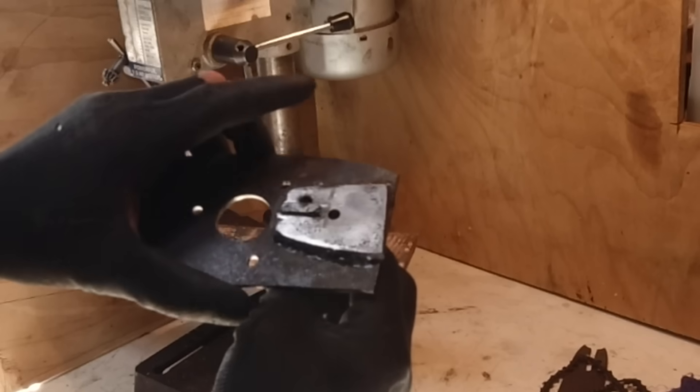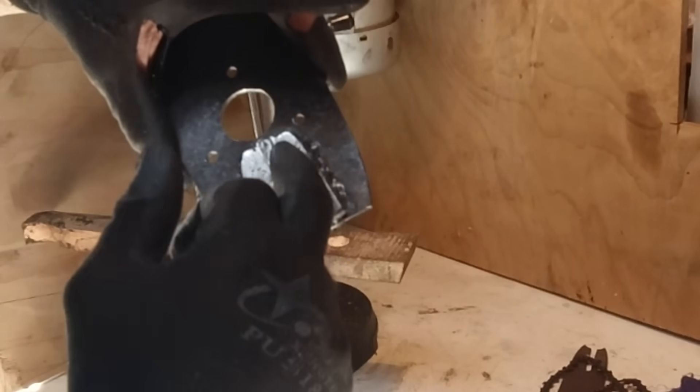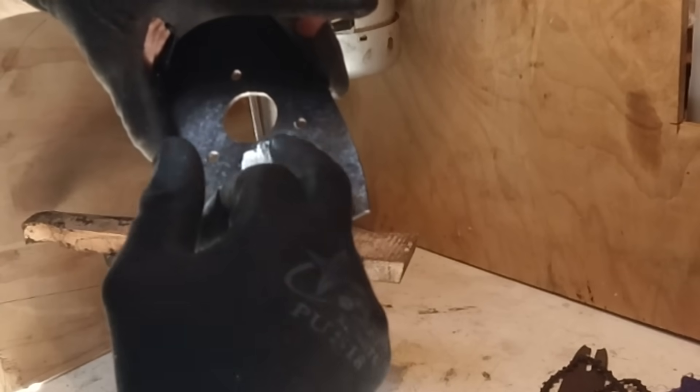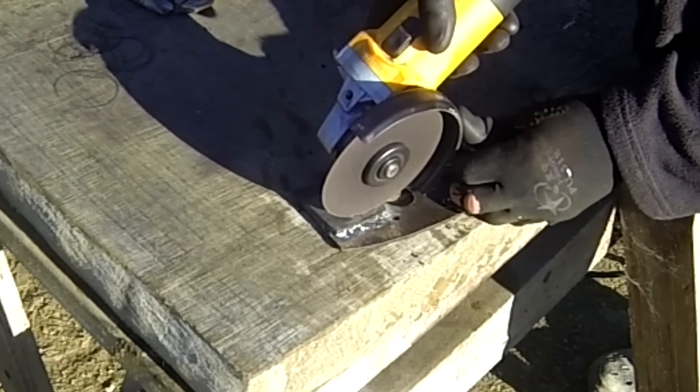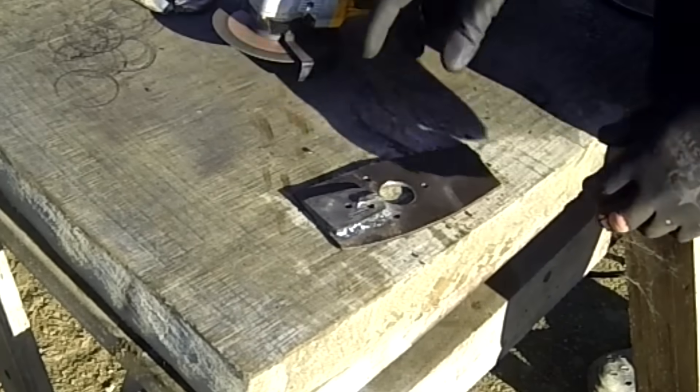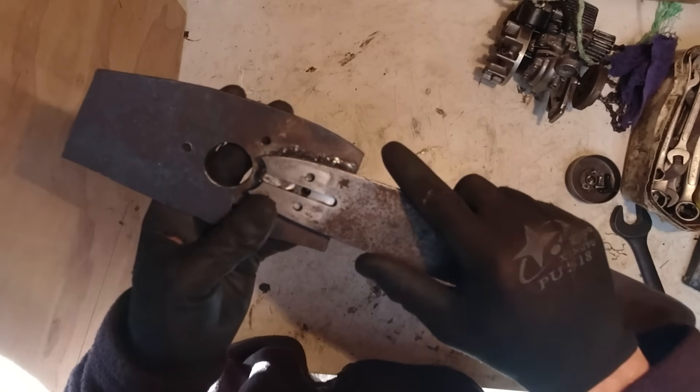That's for the oil tank. Now I've just got to cut a little groove down there so the oil spreads to the chain. Perfect.